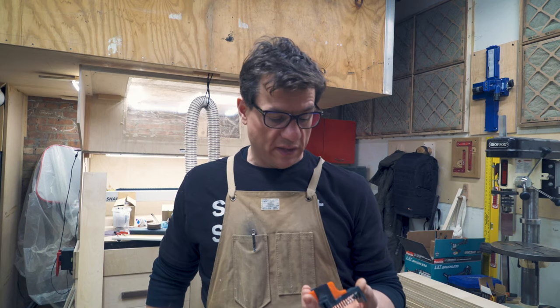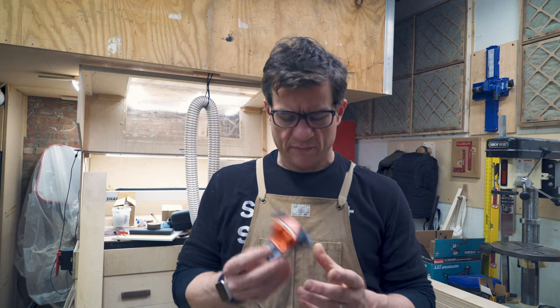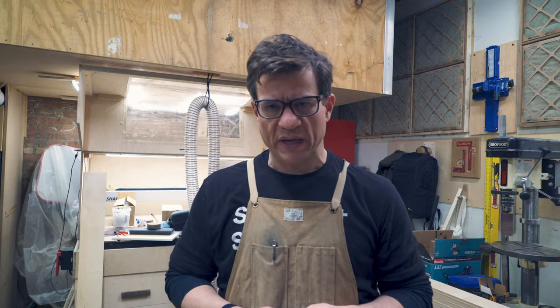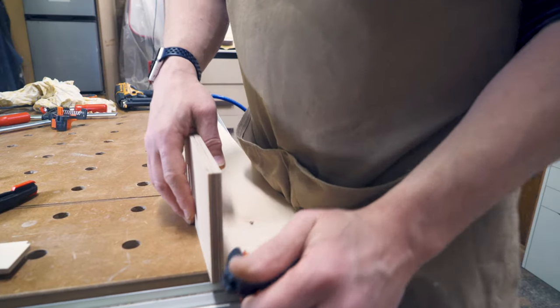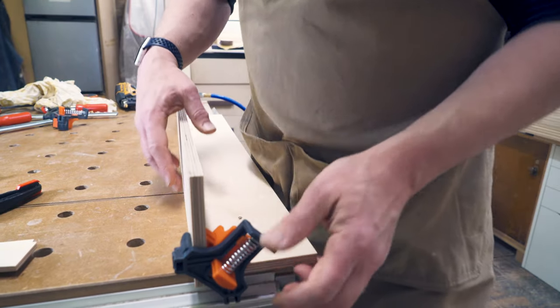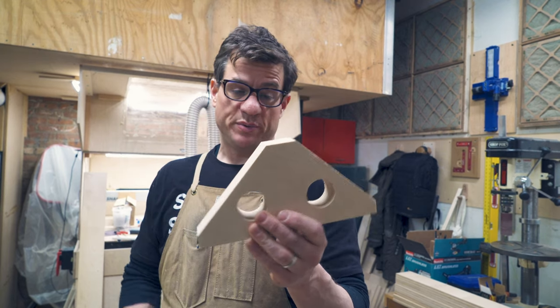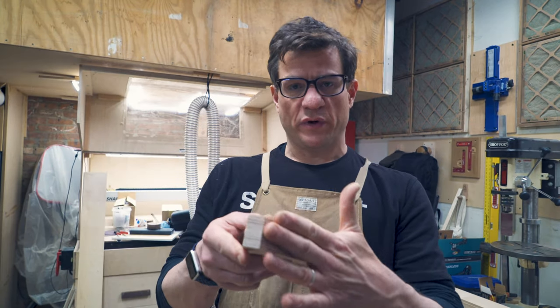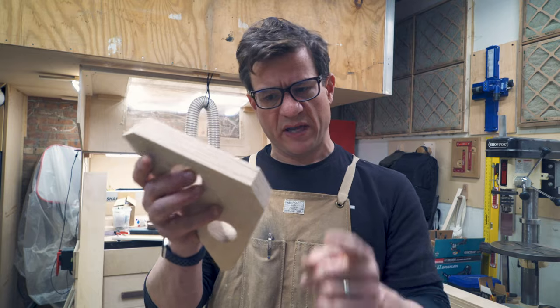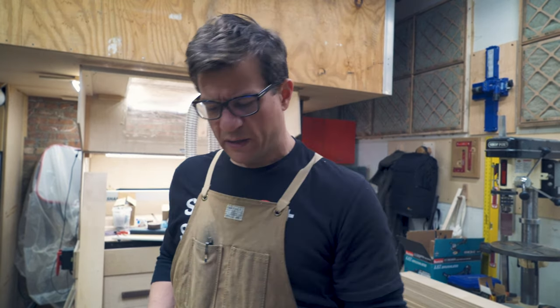This is kind of an accidental product review. These corner clamp things a guy here loaned me — they're okay, but a little fiddly, and once they're on it's tricky to tell what's square. So instead I made my own: just two pieces of plywood trimmed to ensure a perfect 90-degree edge, with the corners cut off to make them easier to handle. I'll show you how to use them.